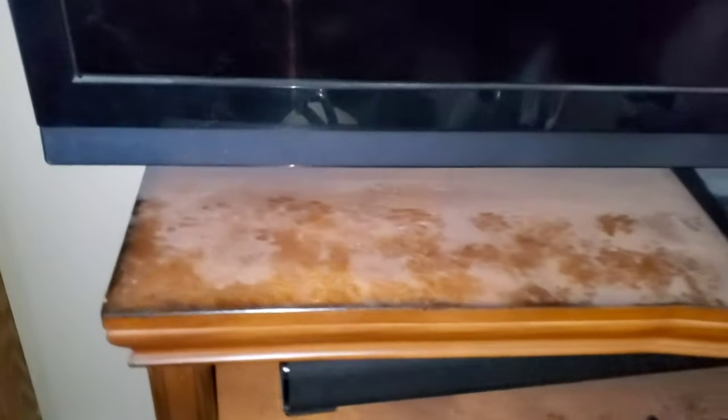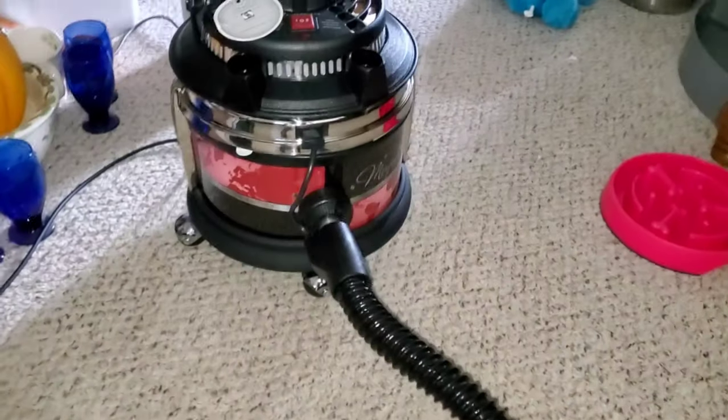Regular vacuums don't capture this dust, which is why we got this Filter Queen. As you can see, it's going to filter and capture all this dust. Because all this dust is 0.1 microns. As you can see, it's everywhere.